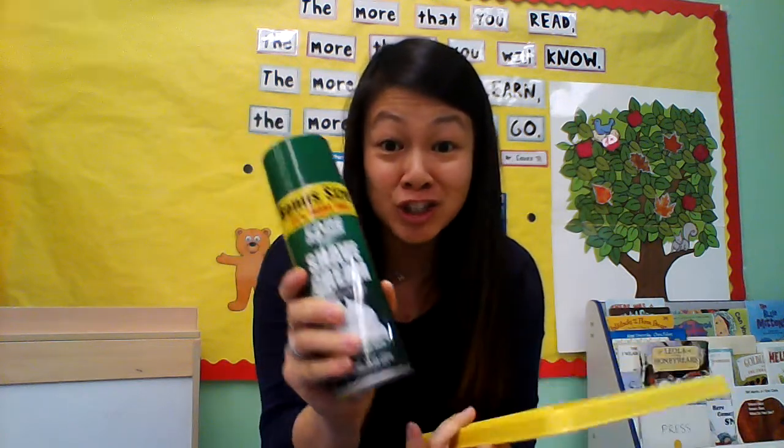Sensory means that we use all of our different senses. We use our eyes, we use our hands, we use our ears. Do you know what this is? You might see your daddy using it. This is called shaving cream.